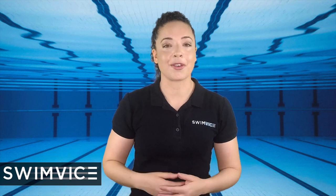Are you experiencing lower back pain when you try to swim breaststroke? In this video, I will go through exactly why that's happening and how to correct it.